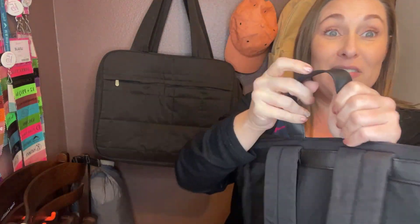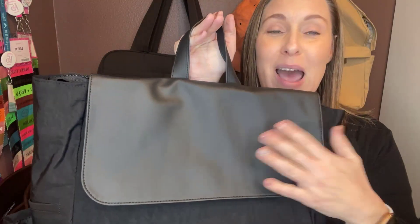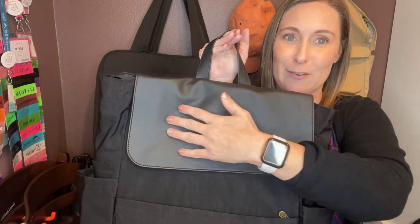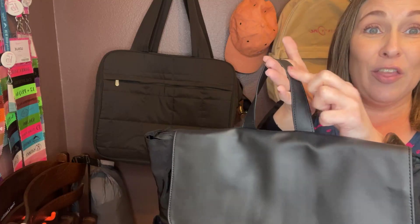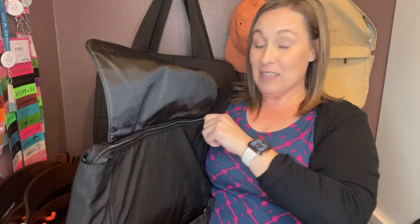This is our new premium full leather — it is made from recycled water bottles and it is soft as can be. If you have anything in our new premium full leather, comment below, let me know, because it is so luxuriously soft. You've got that on the hardware and here on the bag, and then the straps are adjustable.